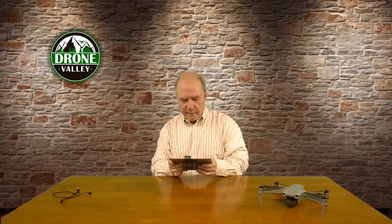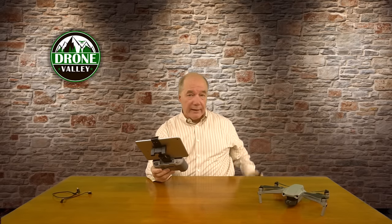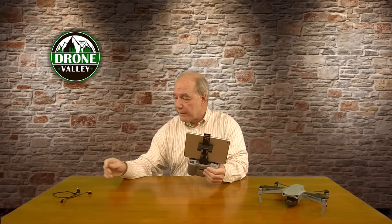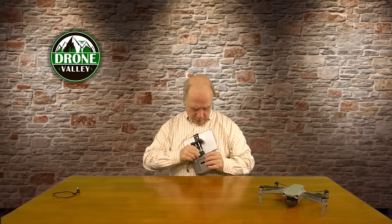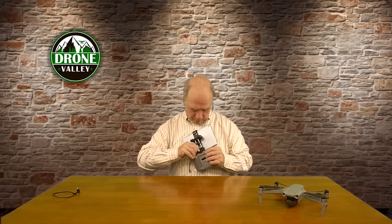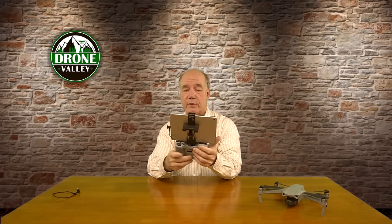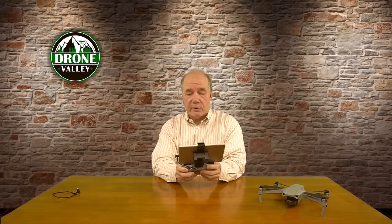All you do is take your tablet, put it in, and drop it in. Unlike the plastic ones, that tablet is not going anywhere — it's in there as if it's part of the controller. I have no worry that if I get excited and wiggle my hand, the tablet is going to slide out the back. Another really good thing is you can use the standard cable that came with the controller — with other tablet extensions you need a longer cable, but with this one it's just long enough to plug right in.